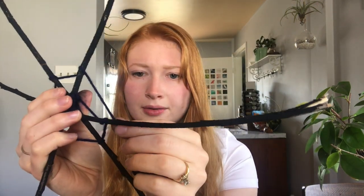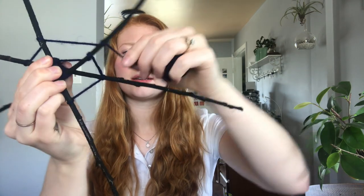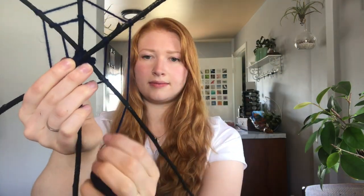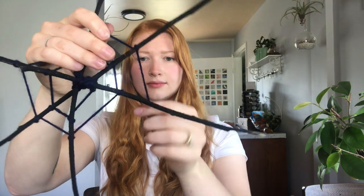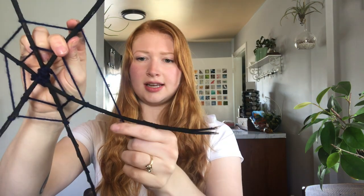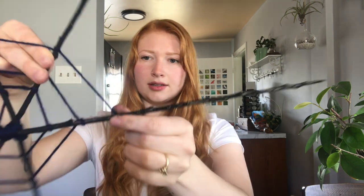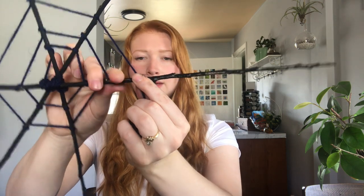After you complete a row, go ahead and go a little bit above where you did it last time. Wrap around the stick, wrap around, wrap around. We're trying to stay behind the stick and then wrap in front. So once I've completed a row, instead of coming right back to where I was last time, I'm going to go a step ahead — maybe about an inch.